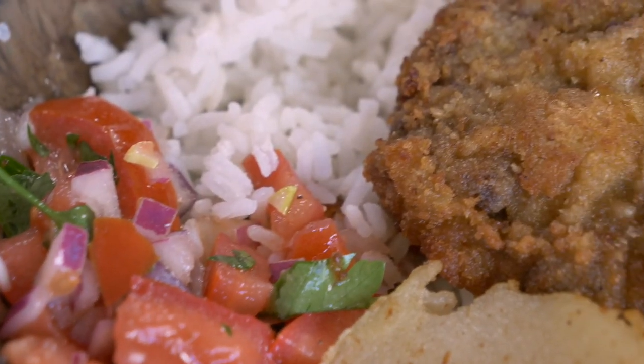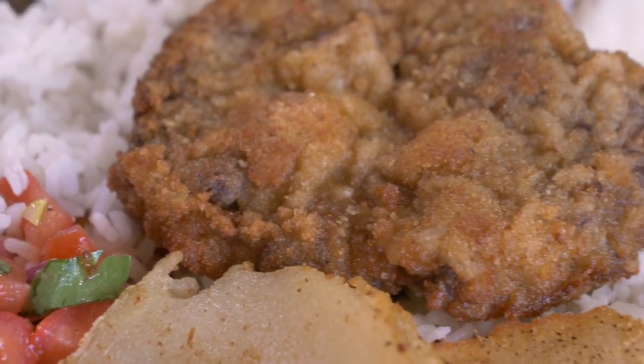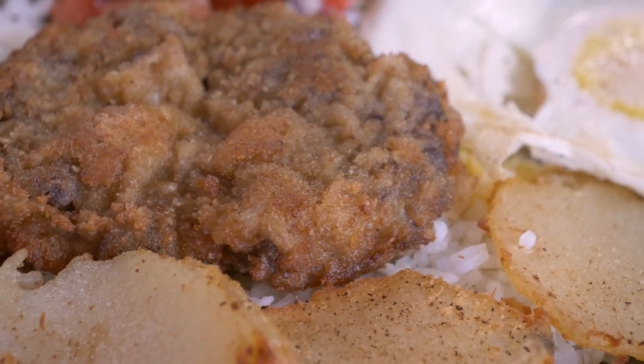For our first recipe from Bolivia, we are making silpancho — a delicious hearty plate of rice, beef, salsa, potatoes, eggs, anything you can imagine on one platter, and it is delicious.